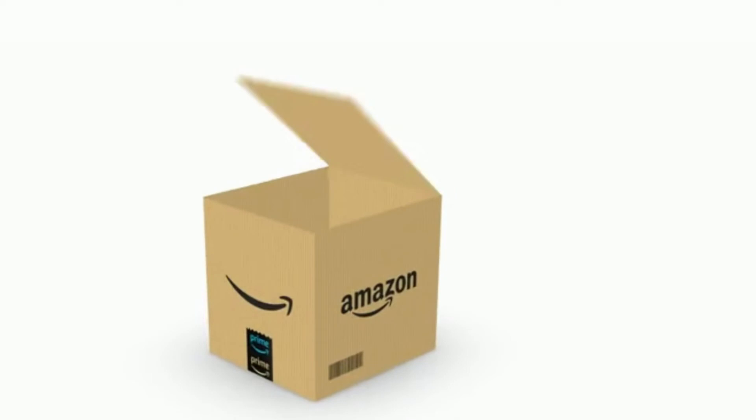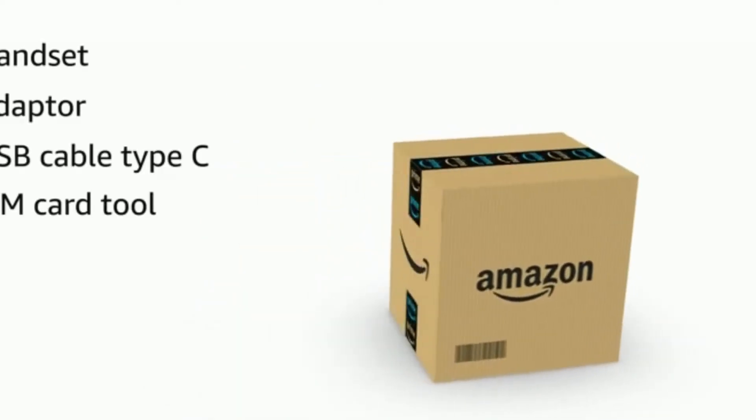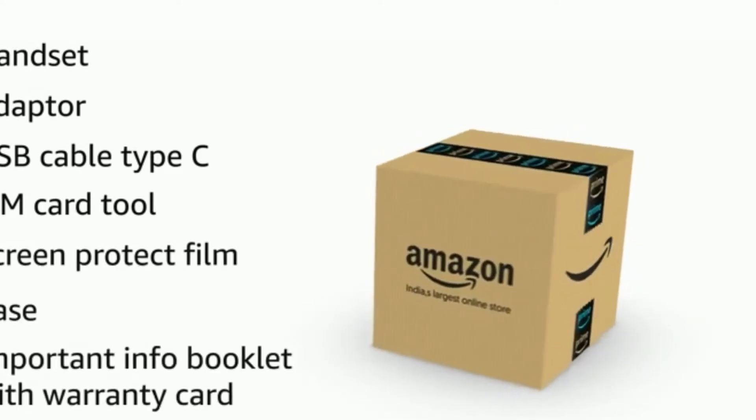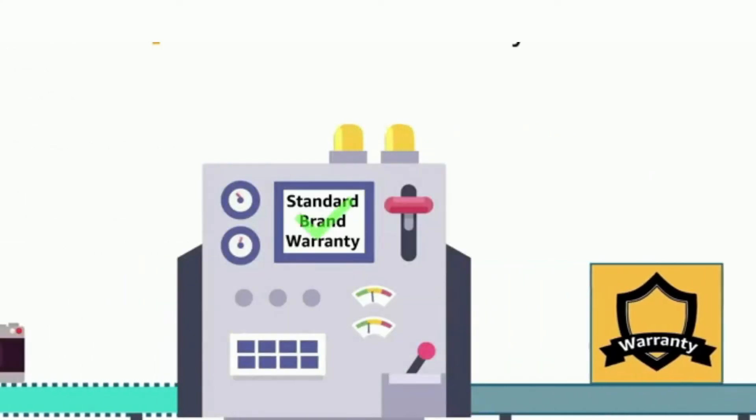The box includes a handset, adapter, USB Type-C cable, SIM card tool, screen protector film, case, important info booklet with warranty card, and a quick guide. This product comes with a standard brand warranty.